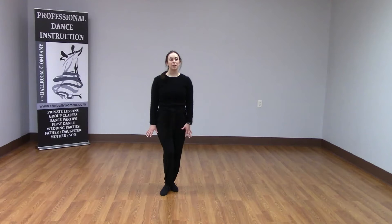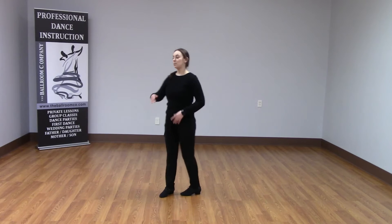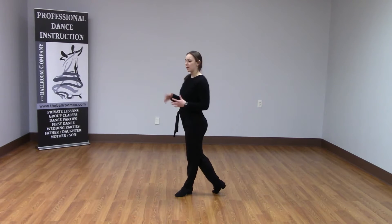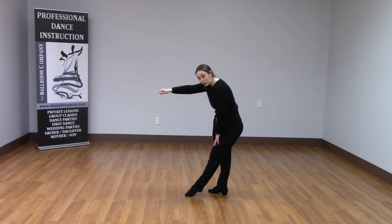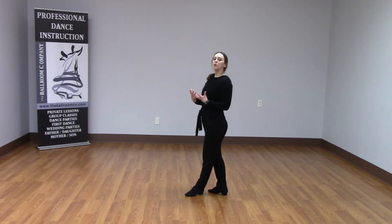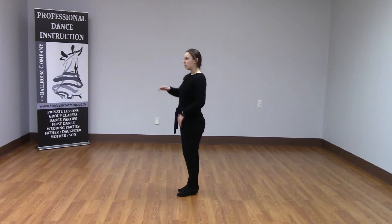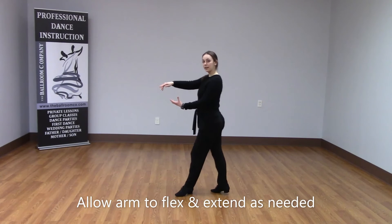The first tip is to make sure that we are never sacrificing our posture. I should be able to do a rock step and keep my posture the entire way through. If I end up having to bend over to get more space, that means I'm going too far away from my partner. So keep your posture and let your arm flex and extend as needed.